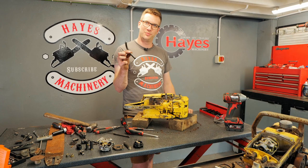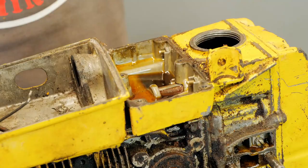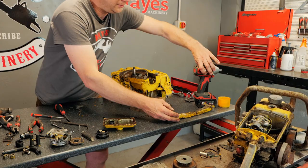The gaskets have come off really easily - nice. There she is, beautiful. I don't even know how you'd get that out without taking that off.